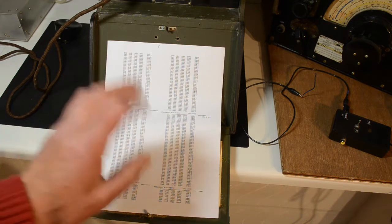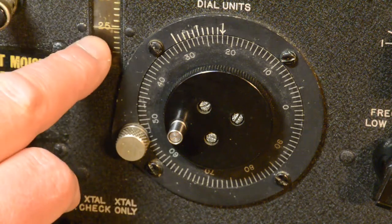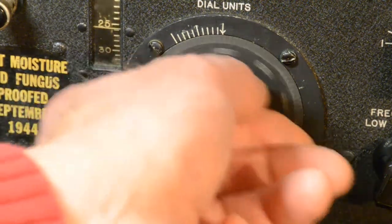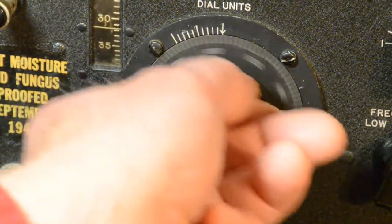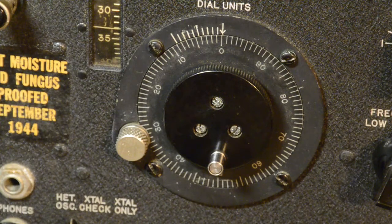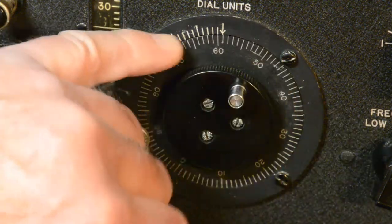3359.8 is what we need to set up on the front panel. I'll go through this slowly for anybody unfamiliar with this sort of arrangement. We have four figures and a decimal point: 3359.8. The 33 will be set up on the hundreds dial, the 59 on the units dial, and the 0.8 using the vernier. So straight away we want 33 — we wind that round to 33.